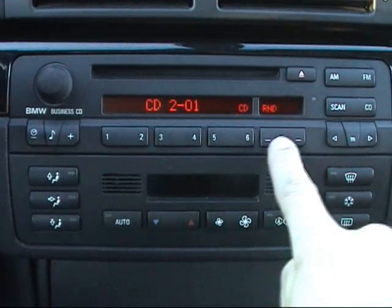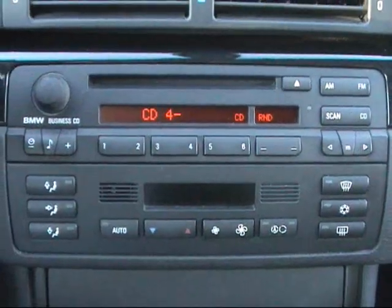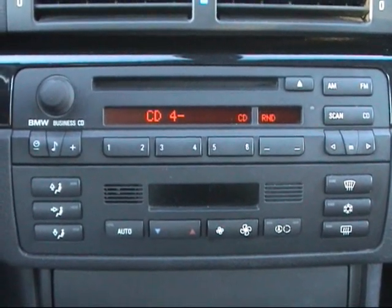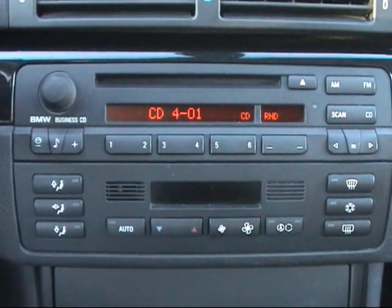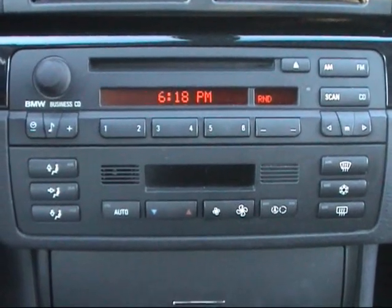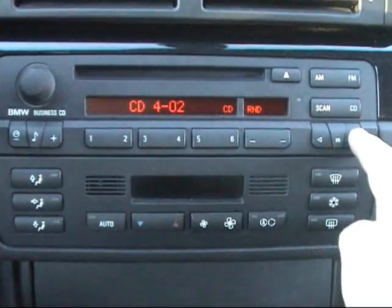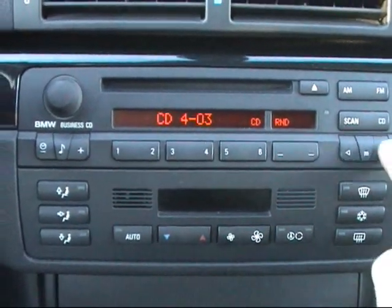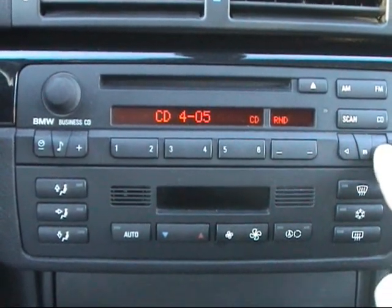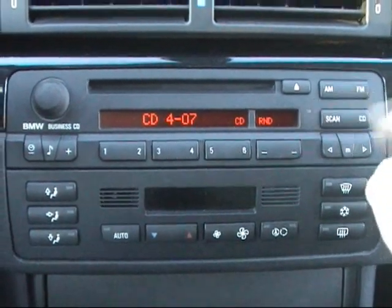You can use the six buttons here to select which disc you want. You can also use the steering wheel control to change tracks, or you can change tracks on the radio itself. You can scan through a track too — multiple tracks. Lots of features there.